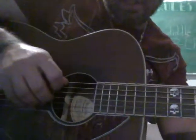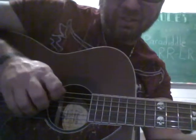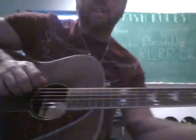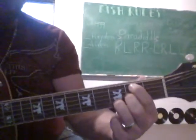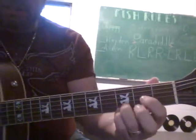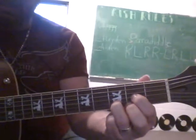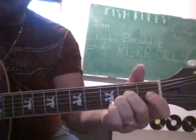Watch this hand here. 1, 2, 3, 4. So we're going to go from the B minor to the G to D to A.